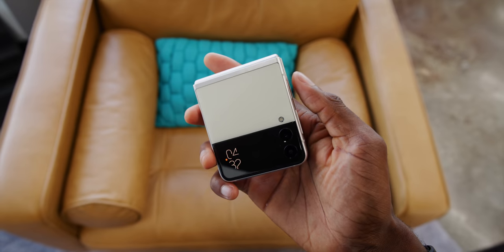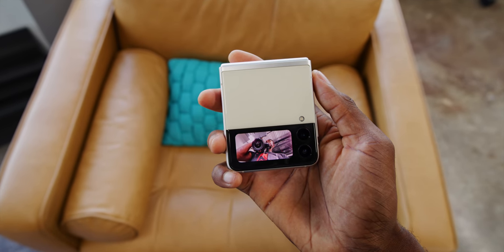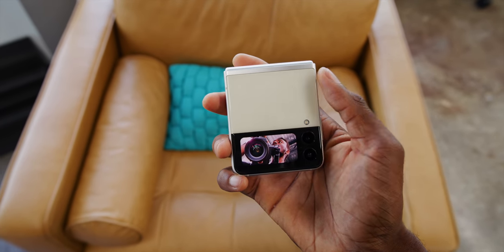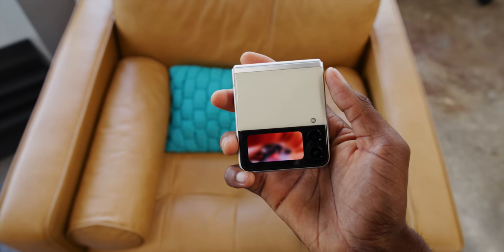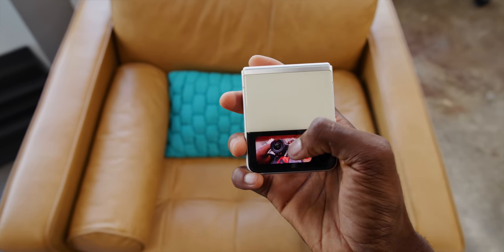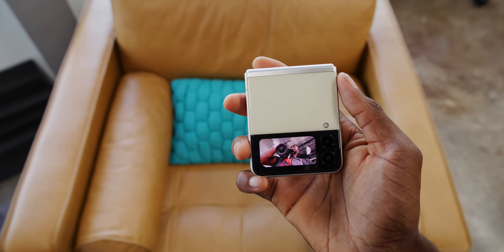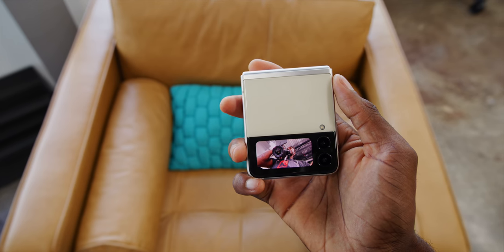Taking pictures on the outside screen is way better now too. You could do it before, but it was a tiny screen you didn't want to use. This one actually works — it's a decent-size viewfinder using the primary camera. You can swipe up or down to change lenses and swipe left or right to switch between photo and video mode. One thing to note: selfies from the main camera with the cover screen will be a 1:1 square aspect ratio with no way to change that.